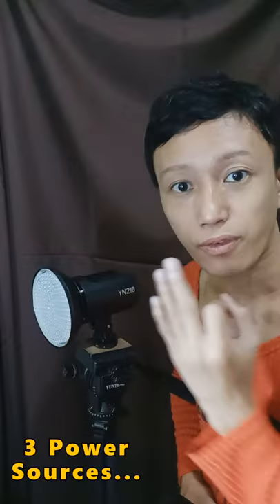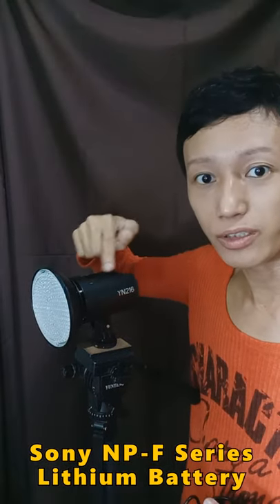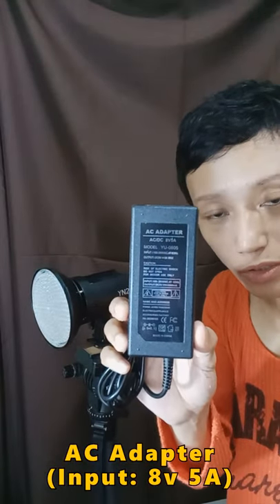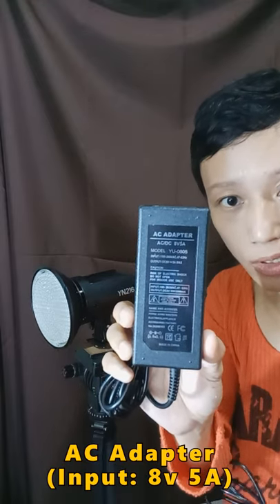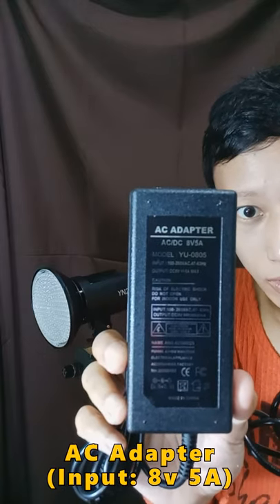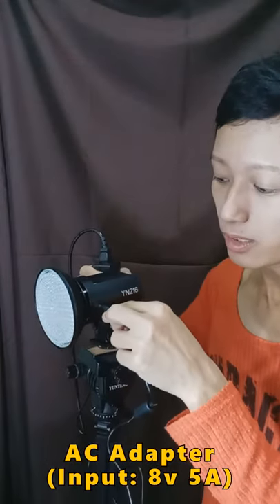There are 3 power sources that you can use. First is the Sony NPF series batteries, which you insert here at the top. You can easily find this AC adapter — they're usually selling for around 350 pesos from hardware shops. Just remember that the power output of these adapters should be 8 volts, 5 amperes. Insert this adapter into this socket.